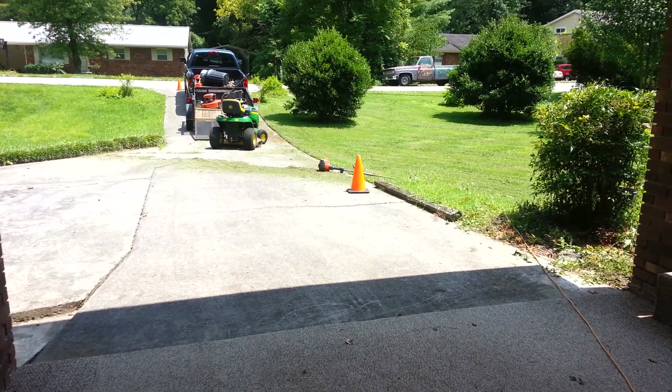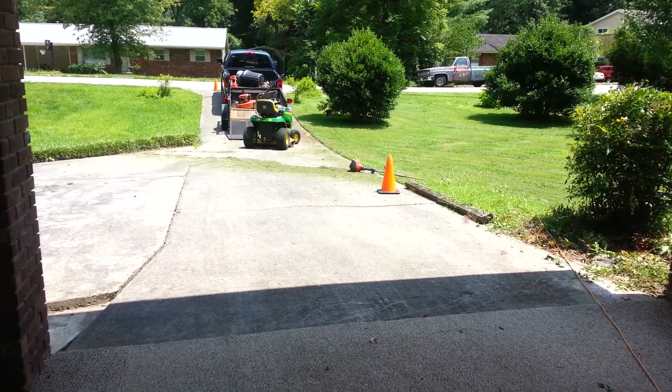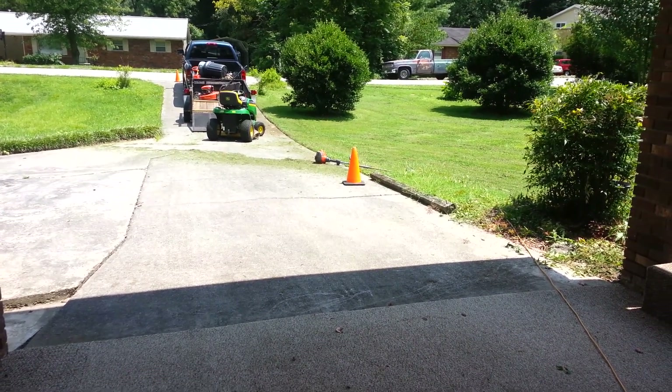Hey guys, it's me again, Matt with Hickman Lawn Care. I done made this video once, but I'm going to do it again because I messed up and pressed pause.